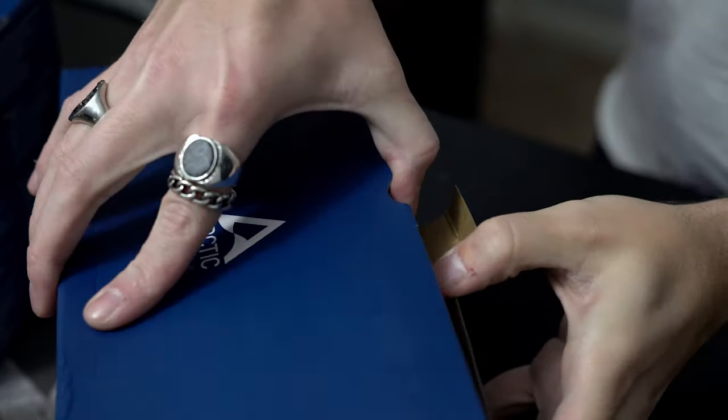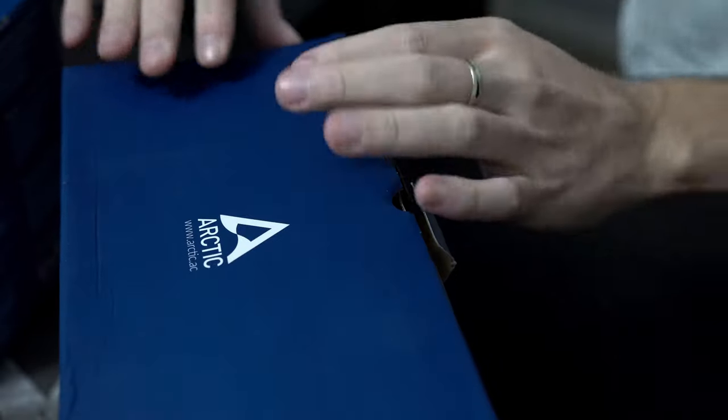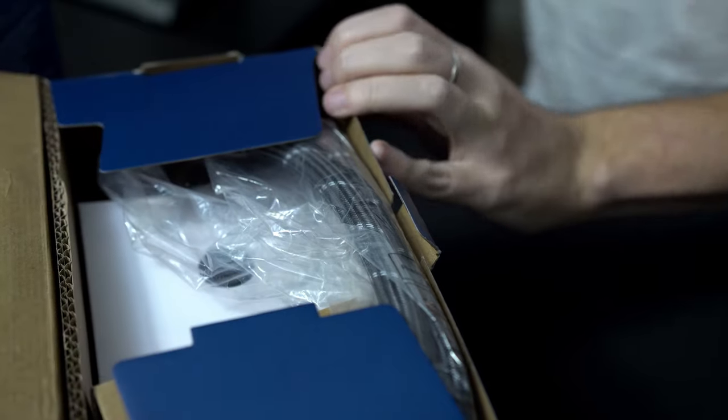Hey guys, it's Poe back again with Let's Get Techie. Today we're going to take a look at two brand new liquid coolers from Arctic. This is actually the first video I'm doing on products that I haven't purchased with my own money. Up until now everything on this channel was either purchased by me to review, going into a personal build of mine, hardware owned by friends that let me review, or me building a computer for them or someone else.